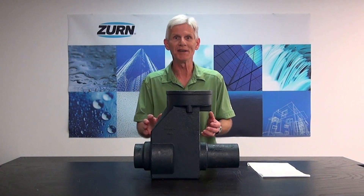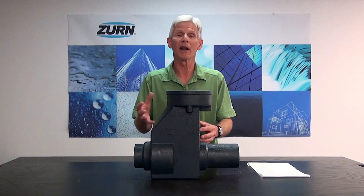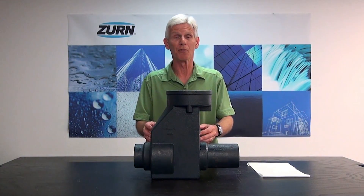Hi, I'm John Everett with Zern Industries. Today I'd like to show you how to maintain a Z1088 backwater valve. But before we do, I'd like to explain to you what a backwater valve is for.